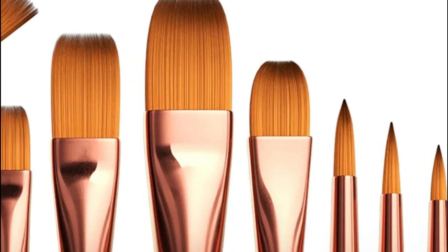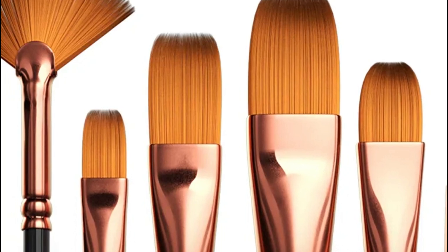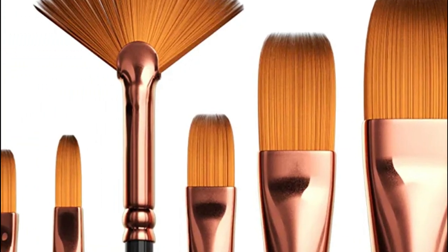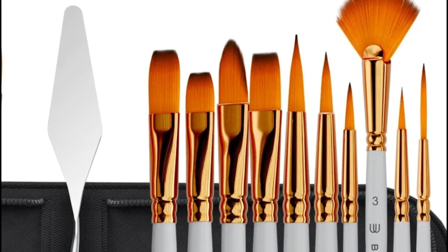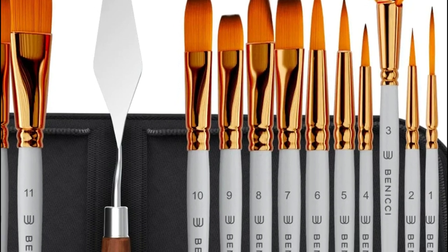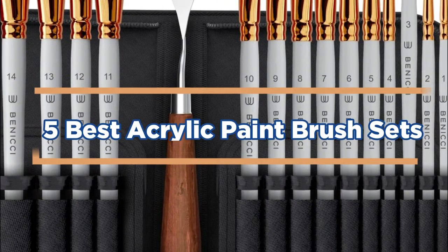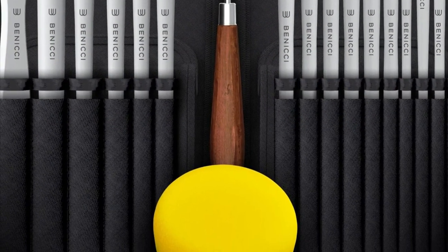Acrylic paintbrushes are a popular choice for artists because they can create a wide range of effects and styles. There are many different types of acrylic paintbrushes available, so it is important to find the right one for your needs. Here are some of the best acrylic paintbrush sets on the market. In today's video, we will show you the top 5 best acrylic paintbrush sets. So, let's get started.